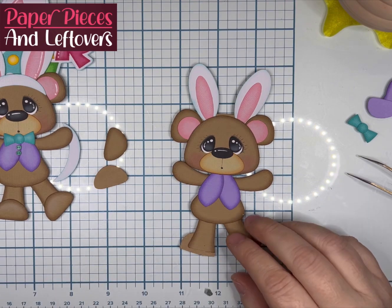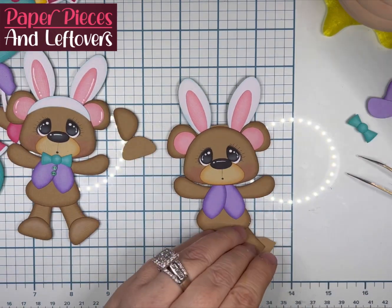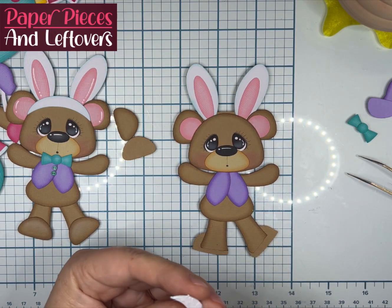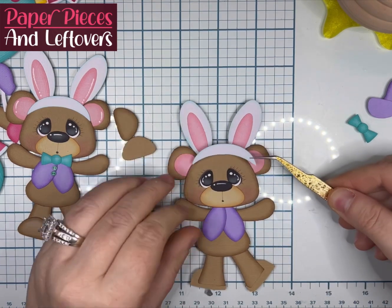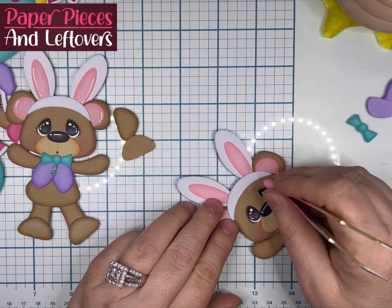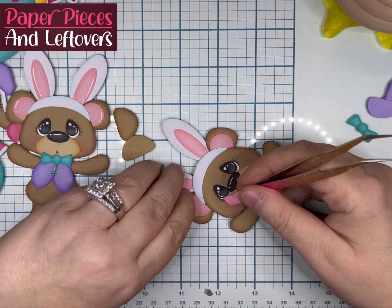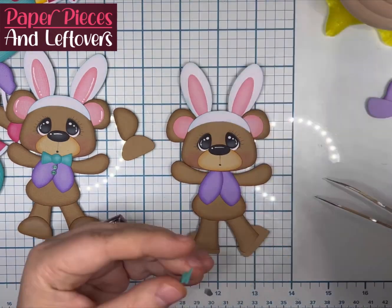I didn't have my bone folder, so I just flipped him over and used my finger to apply the pressure. I glued his head on. I do my faces off-camera because everybody has their own technique to the faces. You're not going to glue his bow on until you glue his head and his muzzle down, because it's going to go just a slight bit above the bottom of the muzzle in the head.